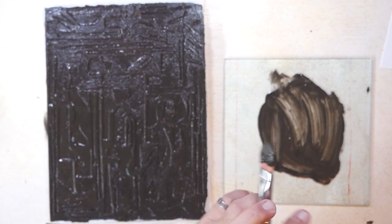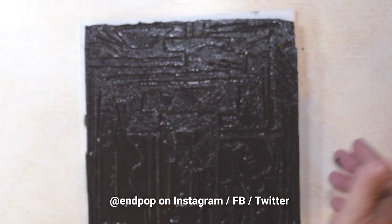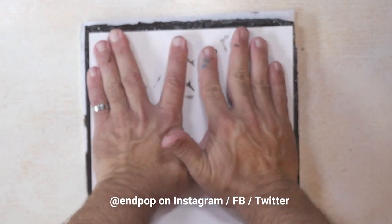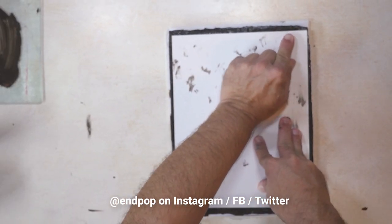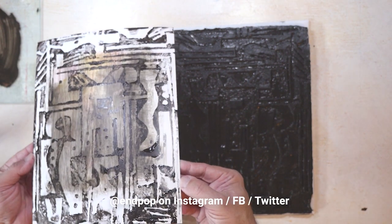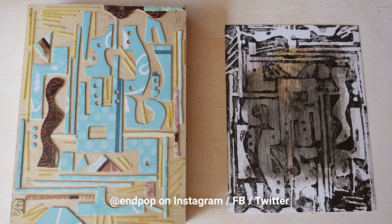So I'm ready to make a print. This is the paper I've chosen, which I had pre-treated. I'm just going to set it down right here — it's going to cover the whole thing. Using my hands, I will press onto this rubber. What I really like is that the paper doesn't move. And there's my first print, made with these wonderful rubber printing plates. As you can see, that's going to be a very nice start to a painting.